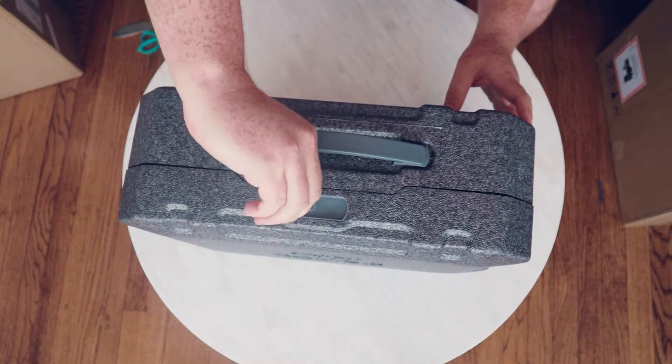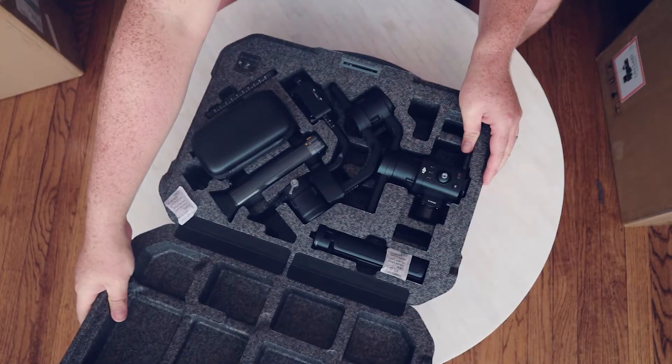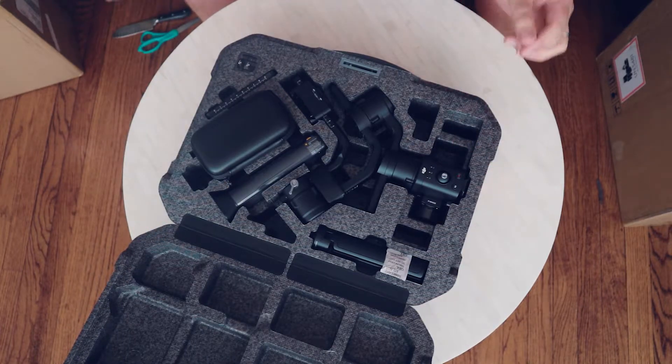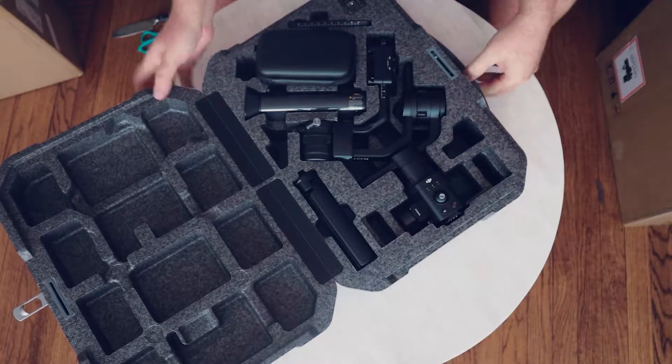Let's unlock and turn — there we go. Looks like just some tape at the bottom; I don't know how long that'll hold up. There it is. That's what's inside. Let's take this out. First, got this little DJI case — I don't know what's in there.